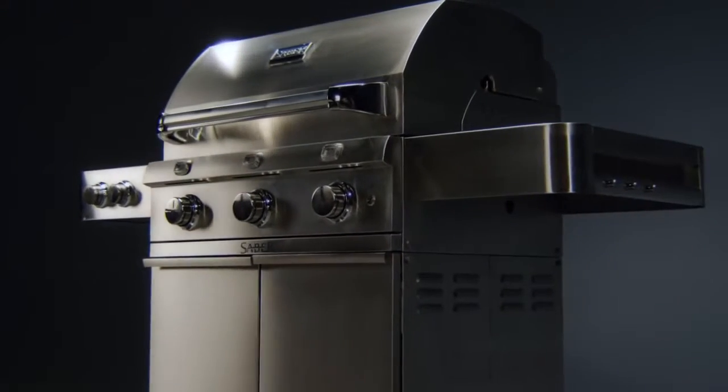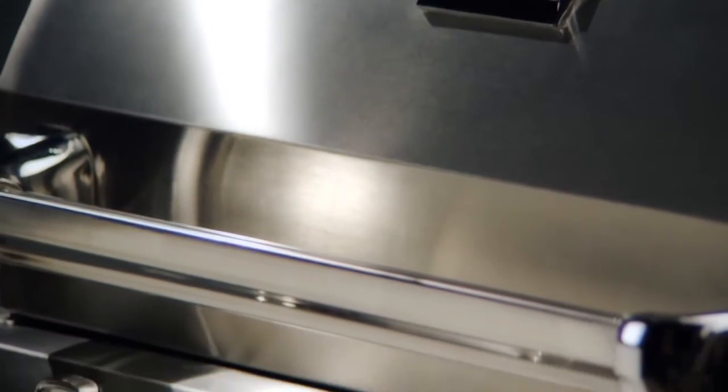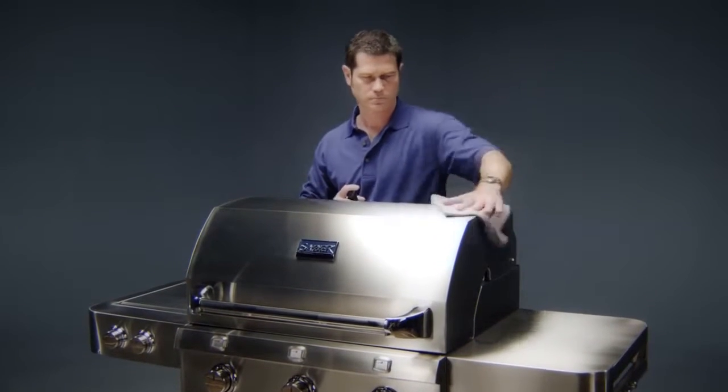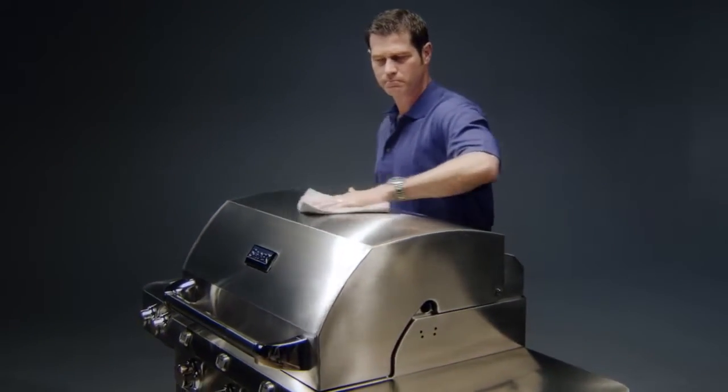Everything else you need to maintain, clean and care for your stainless steel Sabre grill is contained in our cloth and polish starter kit. Included is a high quality polish that leaves a deep glossy sheen designed to repel water spots and fingerprints. It also comes with a microfiber cloth so you can clean safely without scratching or leaving fibers.